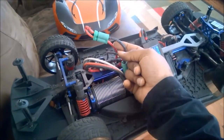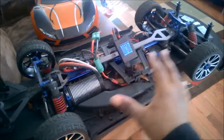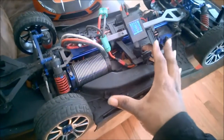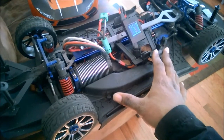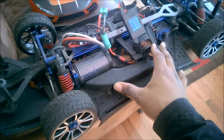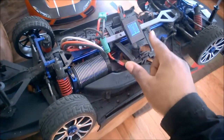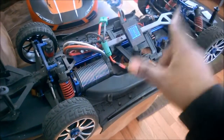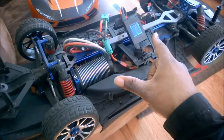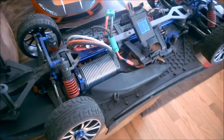Quick tip recap: make yourself a jumper wire, run these guys on 3S, get yourself some basher tires, and it'll completely change how you view this car. Remember to like, comment, and subscribe. And always remember the mantra: fly, fix, fly — break it, fix it, do it all over again. Art House 21 signing out. Don't forget to check me out on Facebook, Instagram, and all the other places. Take care, peace.